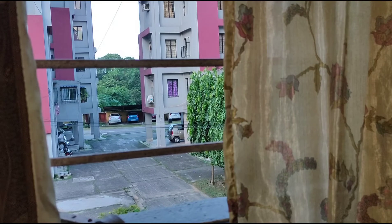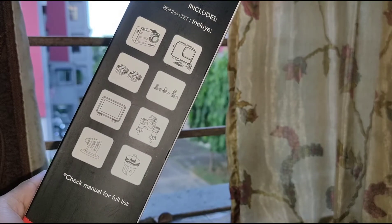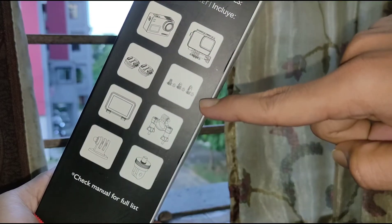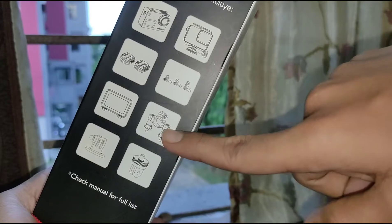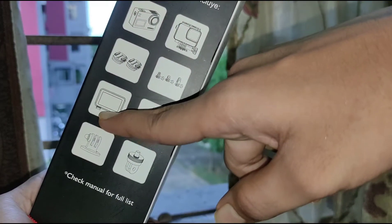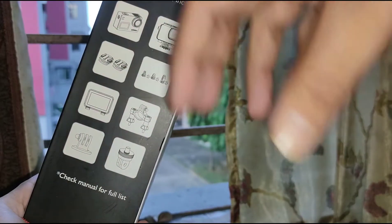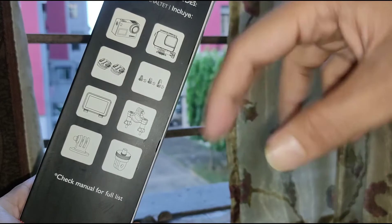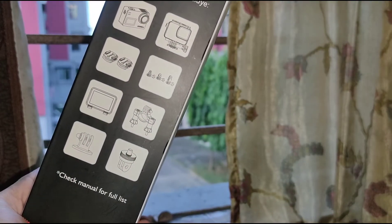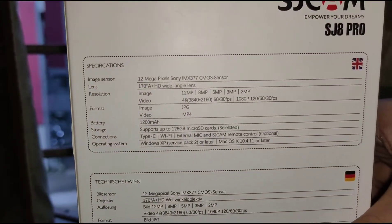Let me show you the box contents. These are the things you will get: the camera itself, the waterproof housing, two mounts, and clips to fix the camera in different positions. There's a mount you can fix over the handlebar and place the camera straight onto it. There's also a back door and a holder that lets you mount a selfie stick and even attach your phone.